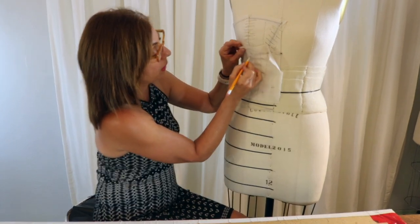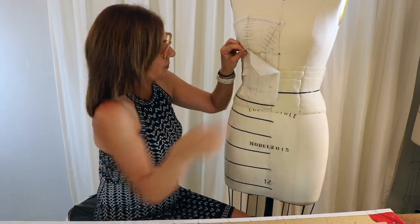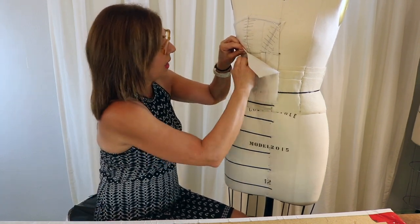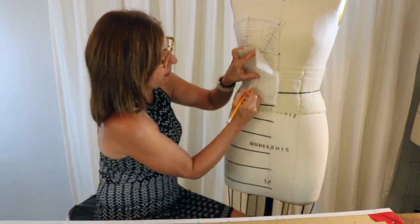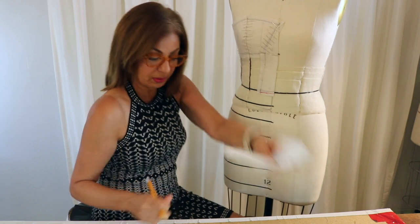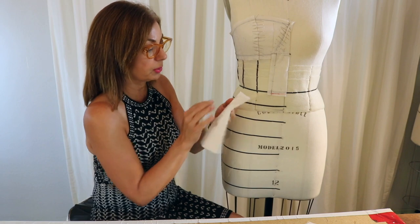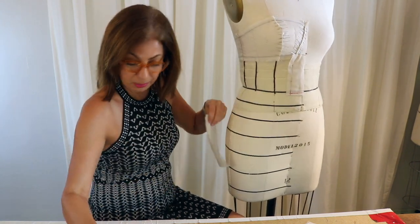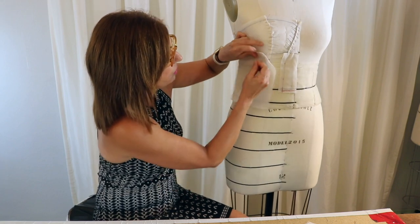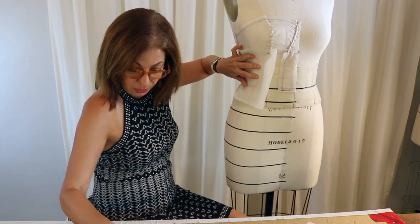I'm taking that piece off and marking it so I don't get them confused — this was one, I'll mark a little two here. I'm putting that down and getting to the second portion. I have another piece prepared and I'm going to put the straight grain line in between and continue doing this all the way through this section.